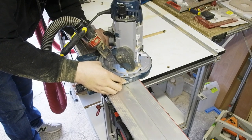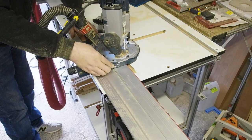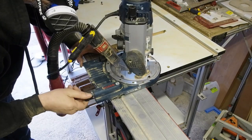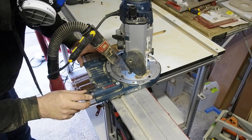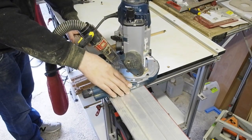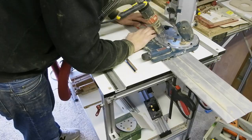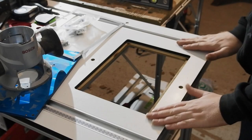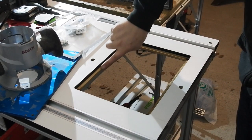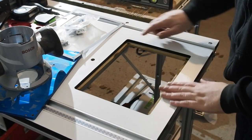Another neat thing Sorter sell is a router template for routing the recess — not a necessity, but being CNC machined, a nice option for perfectionists. I'm actually oversizing my recess and cut out slightly, by about one millimetre all round, as I plan to use my old cheapo router plate to mount my jigsaw to on occasion. It's annoyingly just a fraction bigger than this Sorter. With the recess and cut out done, off camera I edge banded the walls of the recess so when I swap the plates, risk of damage to the melamine surface is reduced.